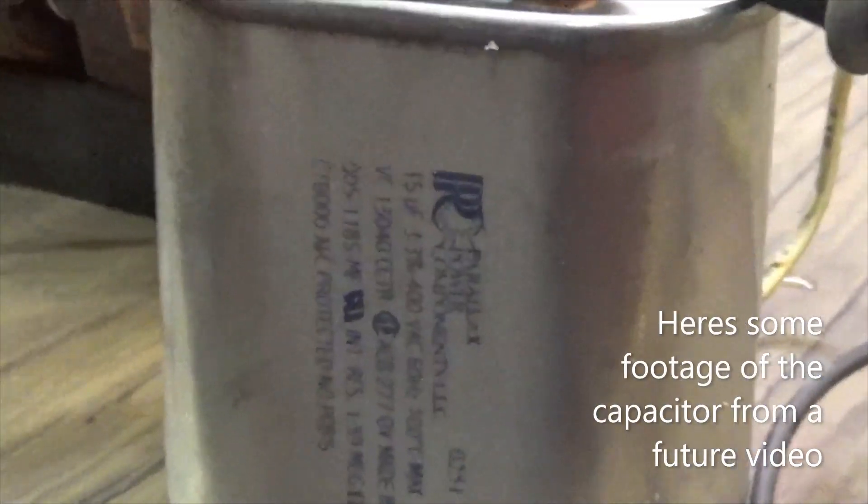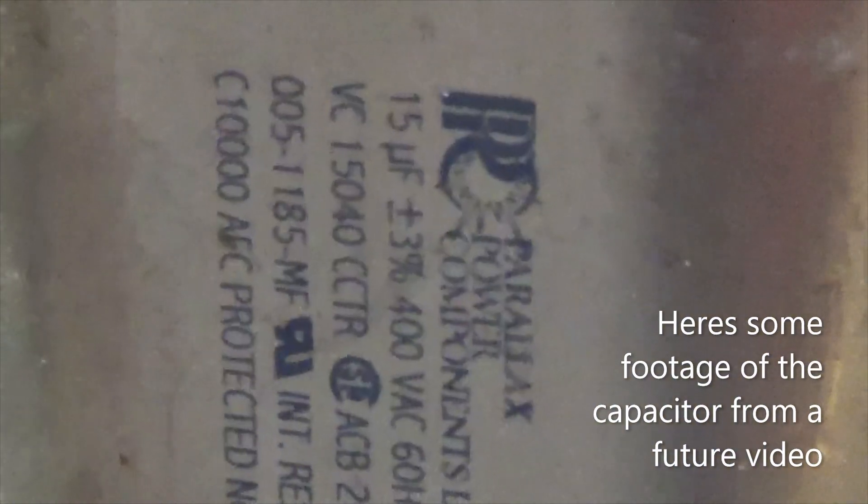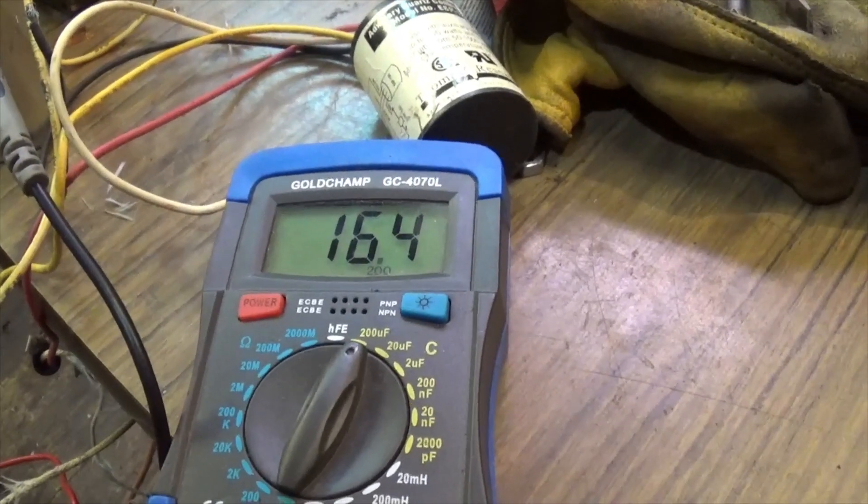Re-checking the 15 microfarad capacitor — she's reading 16.4.